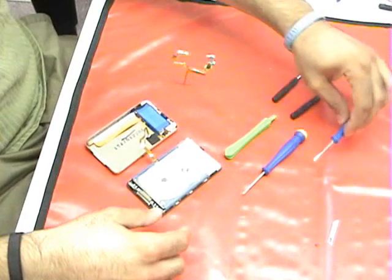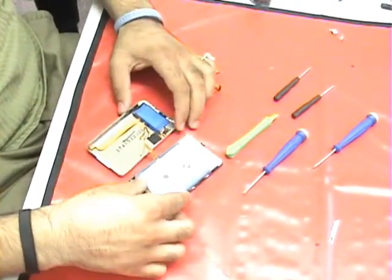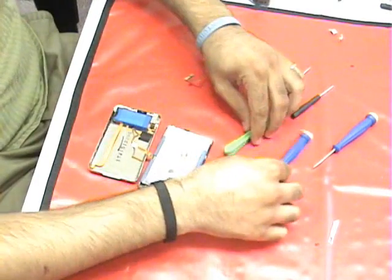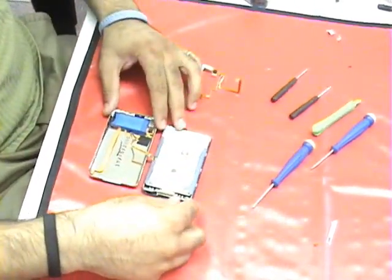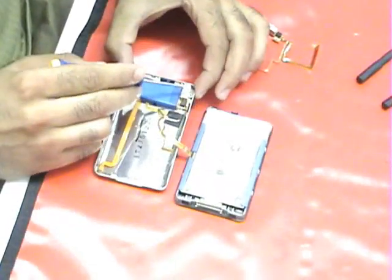We have the iPod open here. If you need to know how to open the iPod, you can check out our other videos, but for time's sake, we already have it open here. This is the part we are going to replace — the headphone jack here.